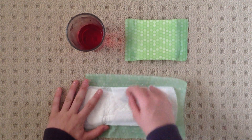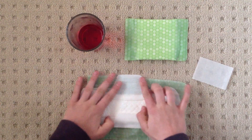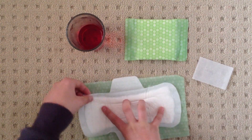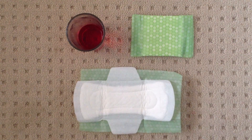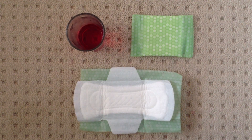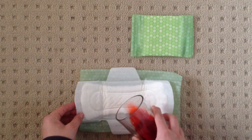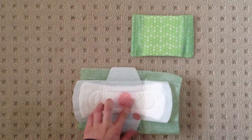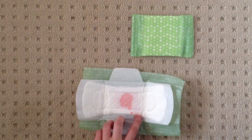So I'll take out the wings and do an absorbance test now. I'll do the middle first. That absorbed really well. I don't even think that's really dry. So this part around here, this part around here absorbs too.